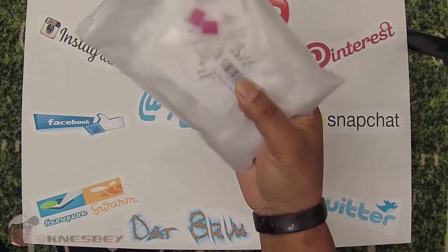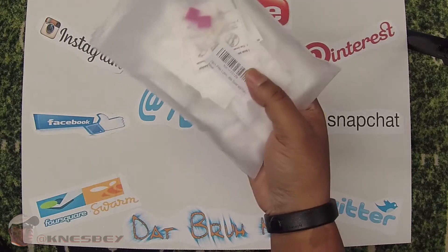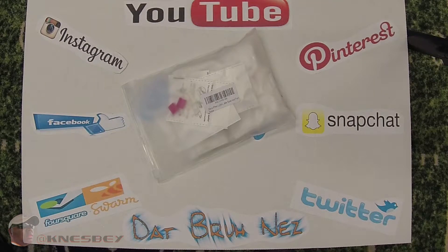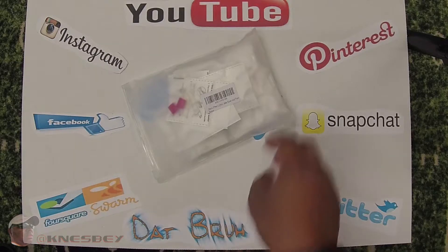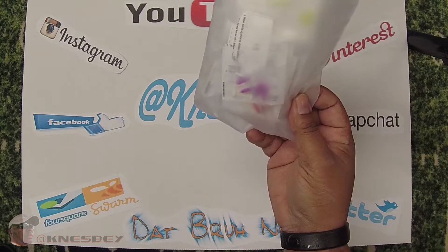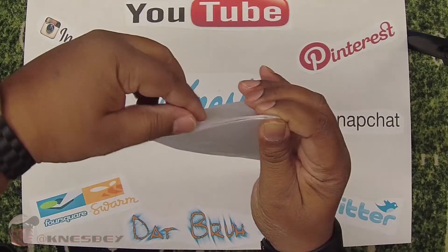I already opened this up when I first got it and tried attaching it to one of my cables. I'm gonna pull one out so you can see real quick. Let me grab one of my cables. Basically, like I said, it's supposed to protect your cables from being frayed. So let's take a look at it real quick and then I'm gonna tell you my findings.